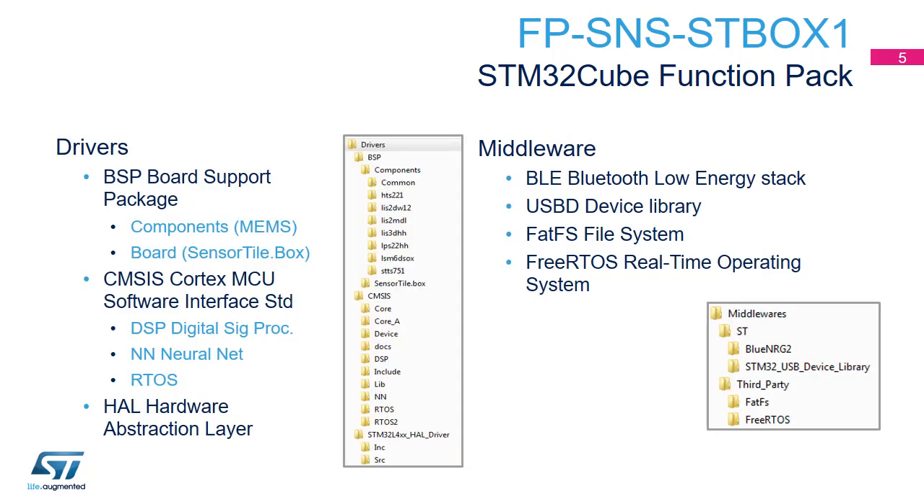The driver directory displays all the drivers for each component included in SensorTile.Box and the board support driver for the .Box. The middleware directory includes four middleware packages: Bluetooth, the FATFS file system, the FreeRTOS real-time operating system for multi-thread examples, and the USBD device library.